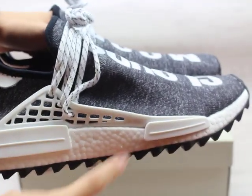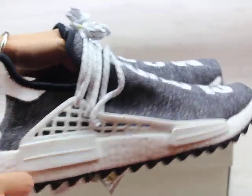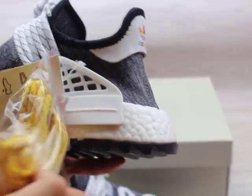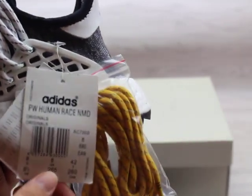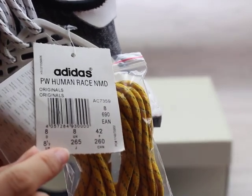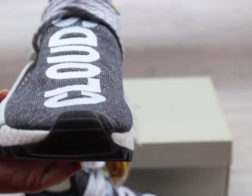On the side of the shoes you can check this white detail, which is very special. The shoe lace is presented with yellow color. You can also check the Adidas size label, which is very clear.